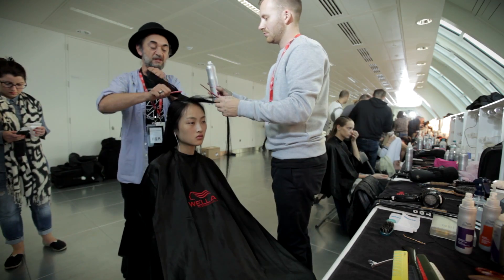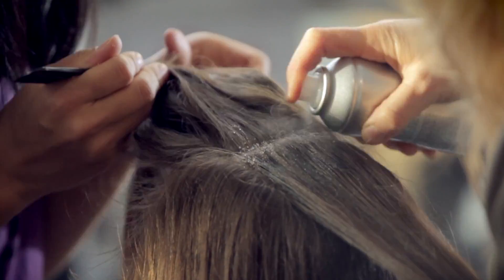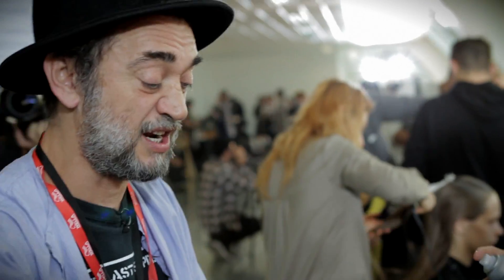What we're doing is we're spraying the roots of the hair with Stay Essential, spraying it very close to the roots. So we're kind of using it a little like a gel.